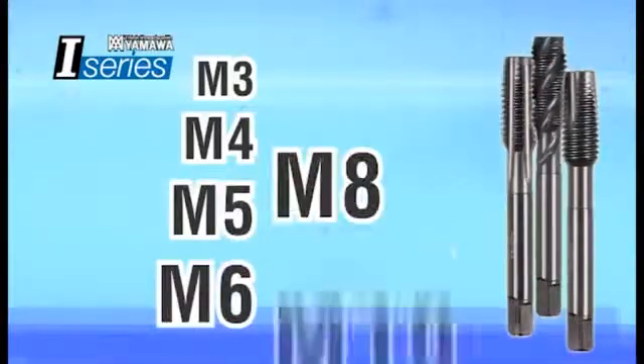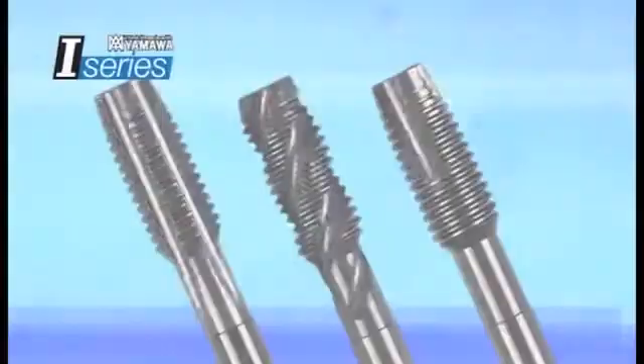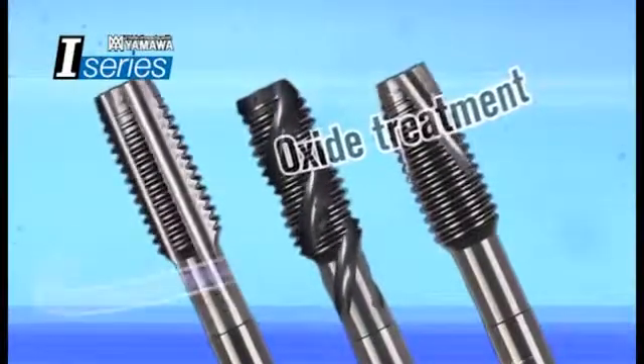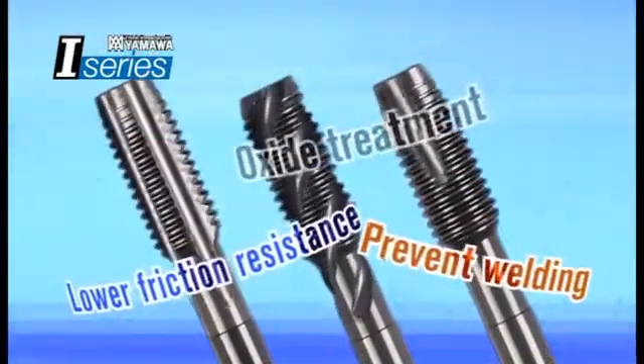We have prepared a full lineup from metric 3 to 10. In addition, oxide treatment reduces the frictional resistance that prevents welding from achieving a reliable thread finish.